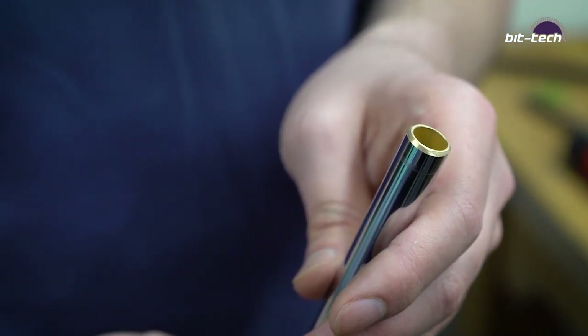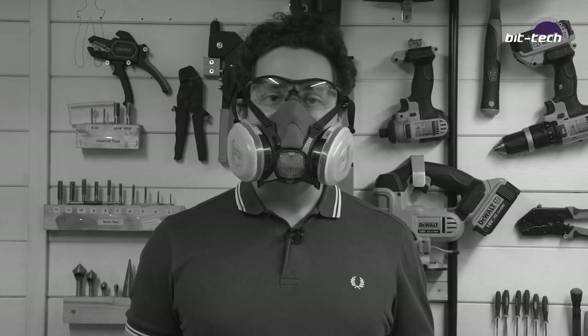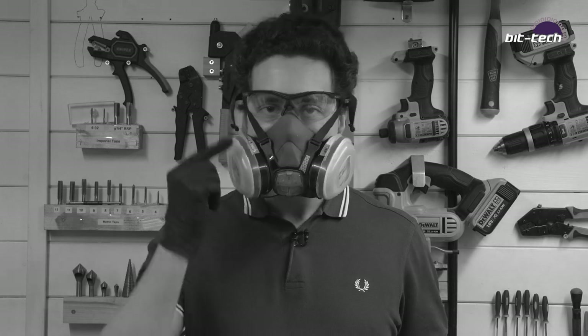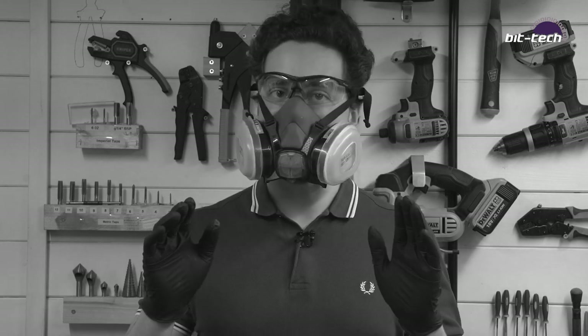Moving on to carbon fiber, it really is just as simple as marking out and then using a coping saw to cut it. It's very important to remember that carbon fiber dust and splinters are very dangerous, so always make sure you wear a mask, safety goggles, and I prefer to wear gloves because you don't want those in your hands and you definitely don't want them in your lungs.